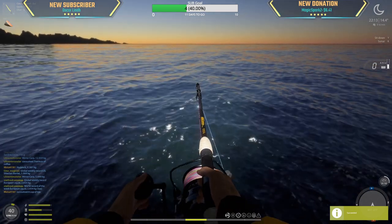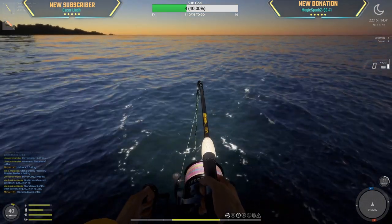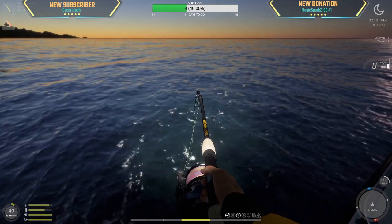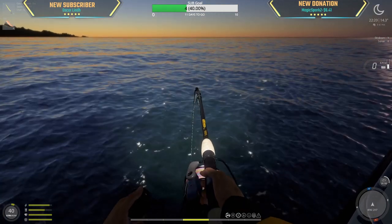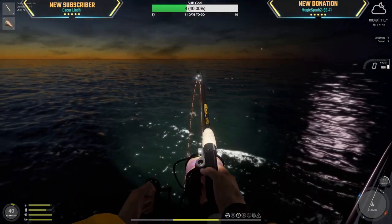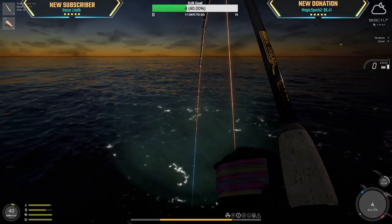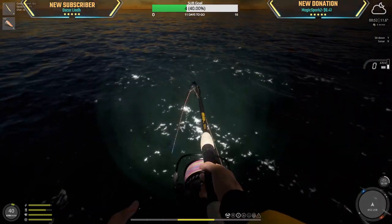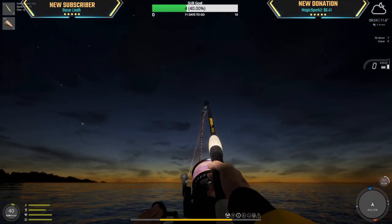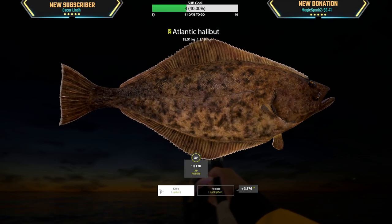Halibut — small halibut. That's a halibut but it's a small one. Thoughts and prayers, guys. Five meters out, didn't run — full locked it the entire time. It's taking us a few minutes. Oh man, that is a halibut! 18kg — damn.